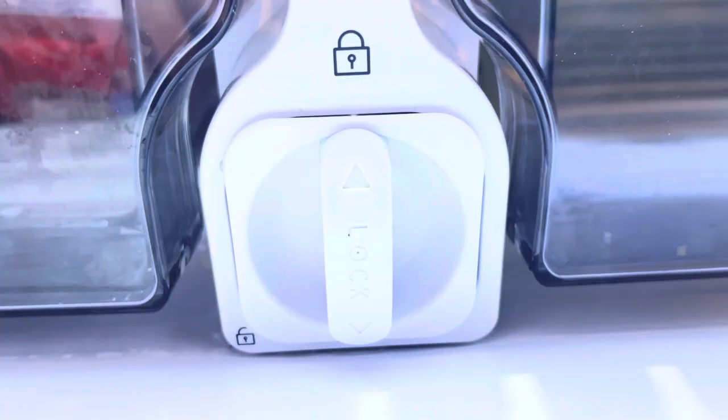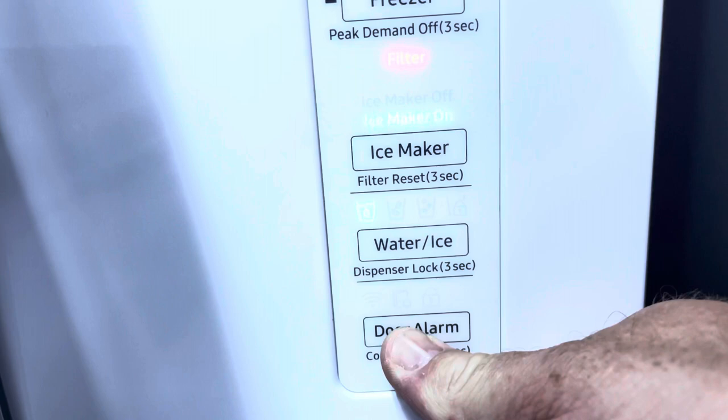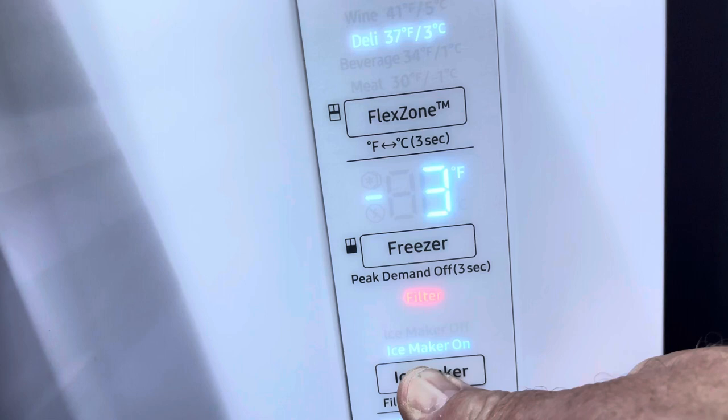Very, very simple. Now you'll see the filter light is still red. So down here on the bottom, you hold this down until it unlocks — okay, just unlocked. Then you go up here to the ice maker button and hold that in. There you go — your filter light is now turned off.